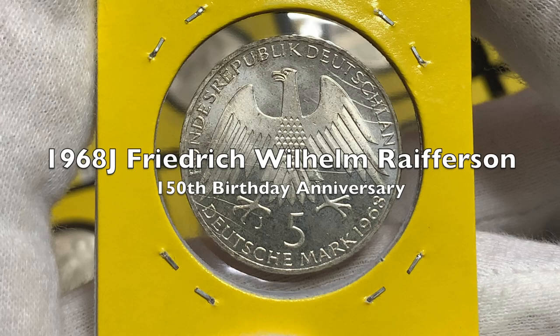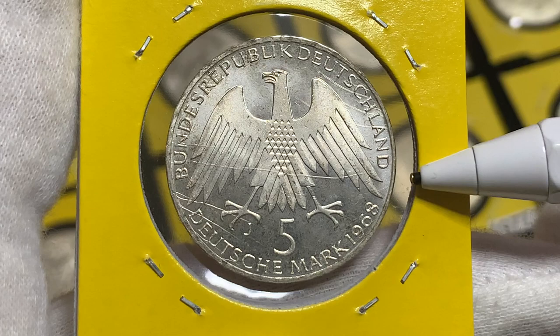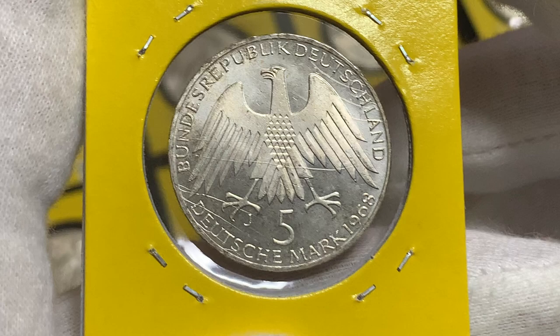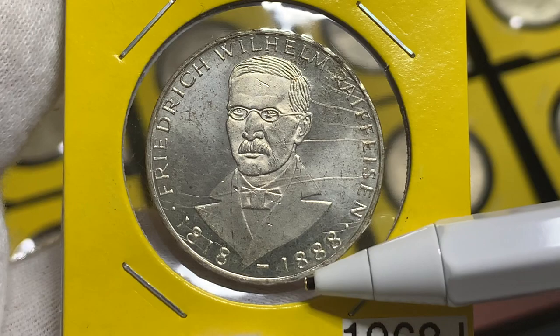The first 1968 coin was issued to commemorate the 150th anniversary of the birth of Friedrich Wilhelm Raiffeisen. These coins were designed by Reinhard Heinzdorf. On the obverse you can see the German Heraldic Eagle facing to the left, with the legend Bundesrepublik Deutschland above, and below the face value five Deutsche Mark and the year of issue. The J mint mark indicates this coin was minted at the Hamburg Mint. On the reverse we have the portrait of Raiffeisen with his name above, and the years he lived, 1818 to 1888.